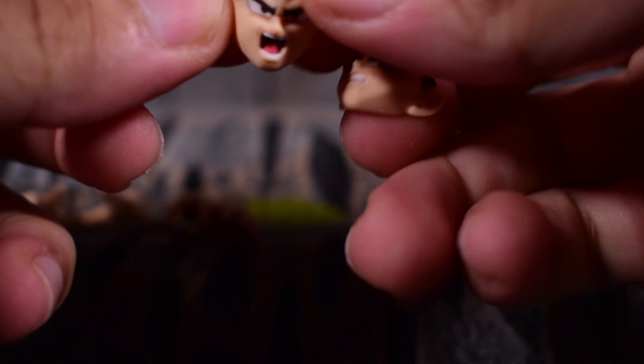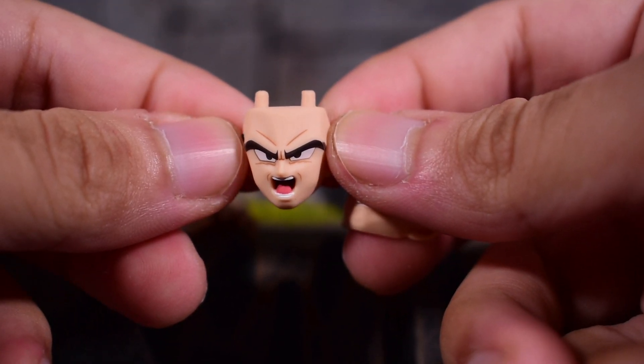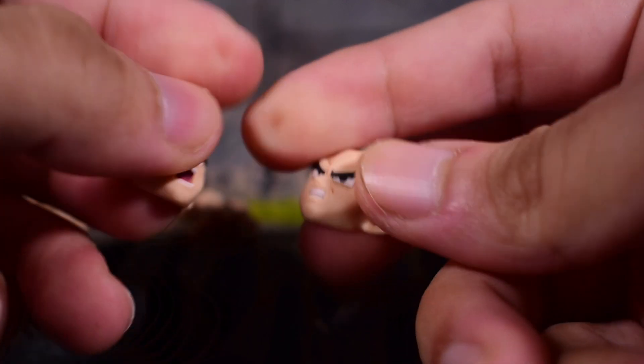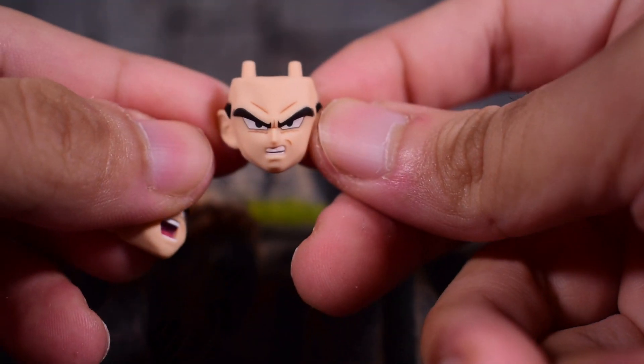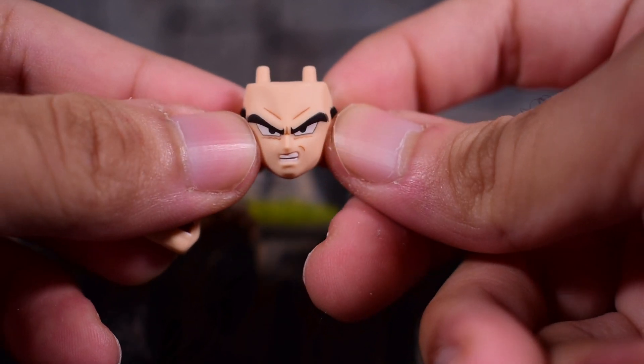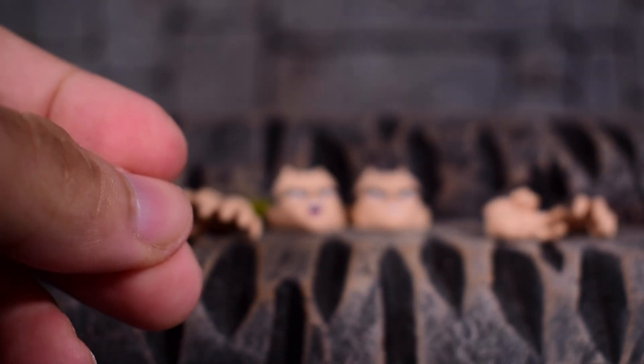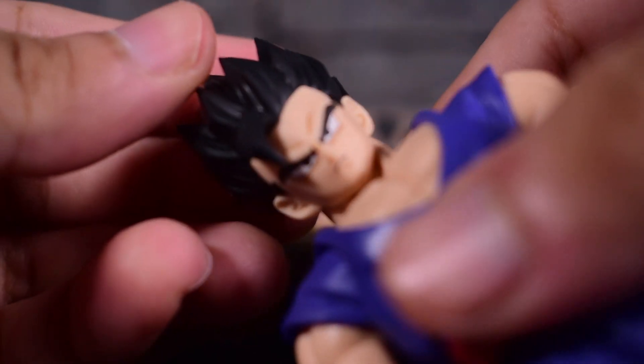Then we have the two face plates. We get our yelling face plate here — very nicely painted and sculpted, looks great. And then we have our kind of angry grinning face, which also looks really good. So those are your two face plates, and then we have the third one on the figure itself.